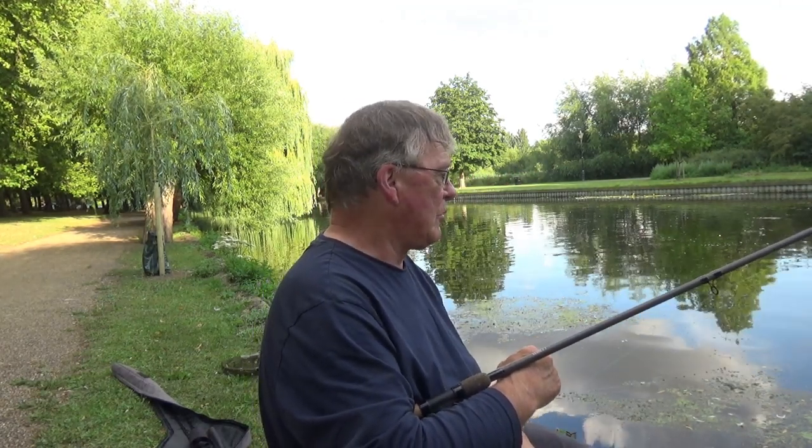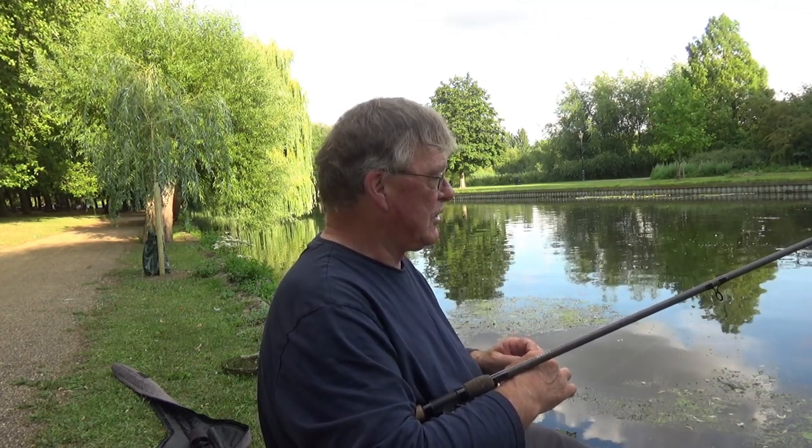I'm going to try a variety of baits today. Because it's bright and I haven't got a lot of time, I don't hold out a lot of hope. Due to fishing off the rod top, I'm now fishing in about less than 4 feet of water.